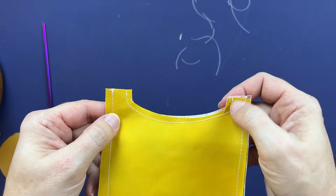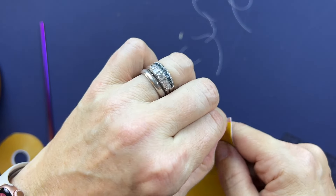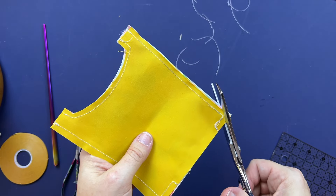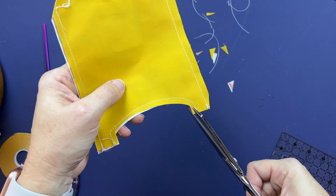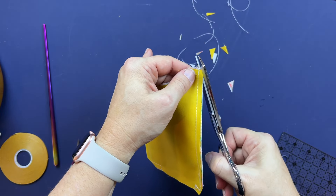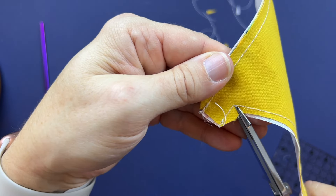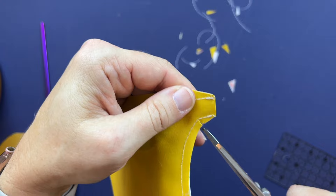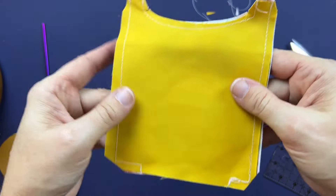At the top, the stitch lines go straight off, leaving a small opening there too. Now trim the corners to help make turning easier. At the curved corners, you want to snip straight in as close as you can to the stitch line without cutting your stitches. If you accidentally cut them, just stitch over them again to secure. Once all corners are trimmed and snipped at the top curve, we're going to turn it through.